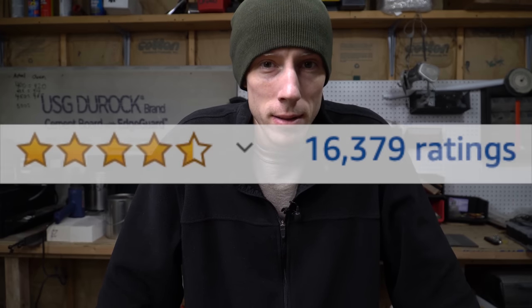I just bought the most reviewed knife sharpener on Amazon — at least it was the most reviewed one I could find. Not guaranteeing that it is the most reviewed one, but it was the most reviewed one recommended to me. Let's see if it works.